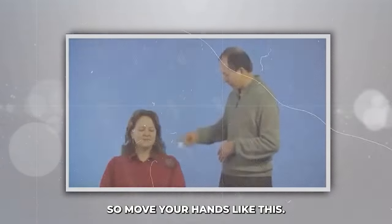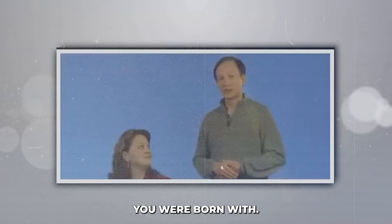Move your hands like this, visualizing energy coming out from your fingers into the shoulder. The gift of healing you were born with. I know you can do it because I know you were born a healer.